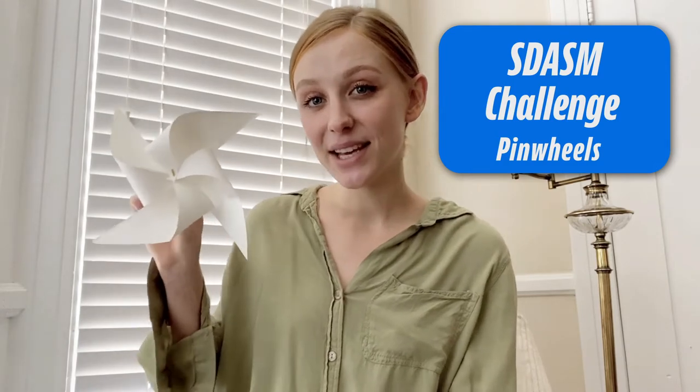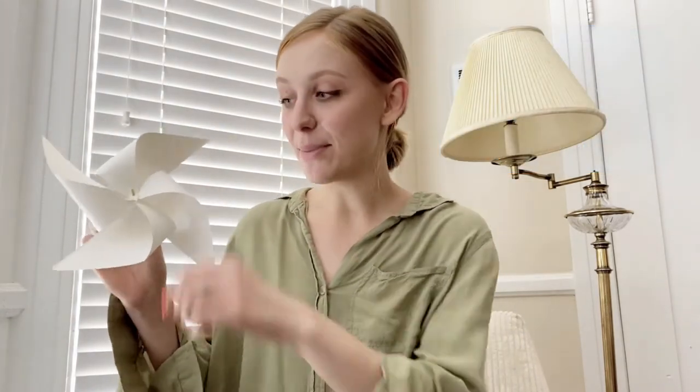Hi, it's Mia from the San Diego Air and Space Museum. Today's engineering challenge is going to be about making a homemade pinwheel. You know you've made a good pinwheel when you're able to hold the middle or onto the handle, and when you give it a blow of air, it starts to spin. Let's check it out.